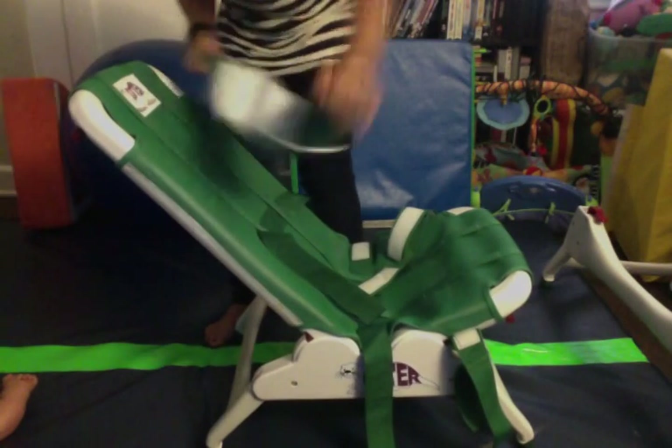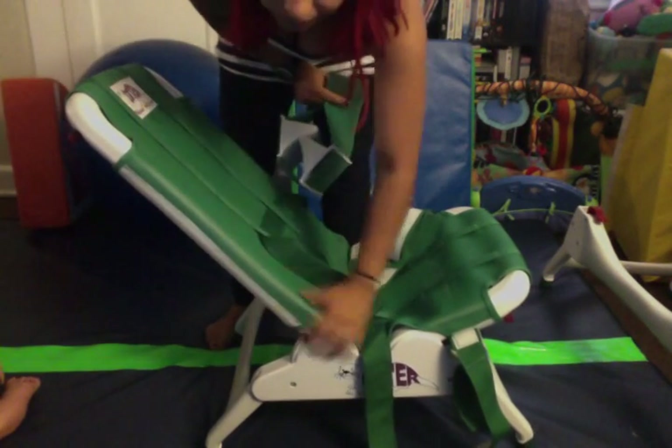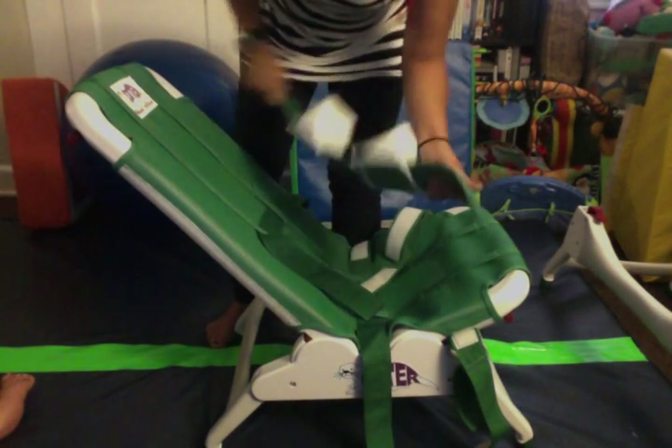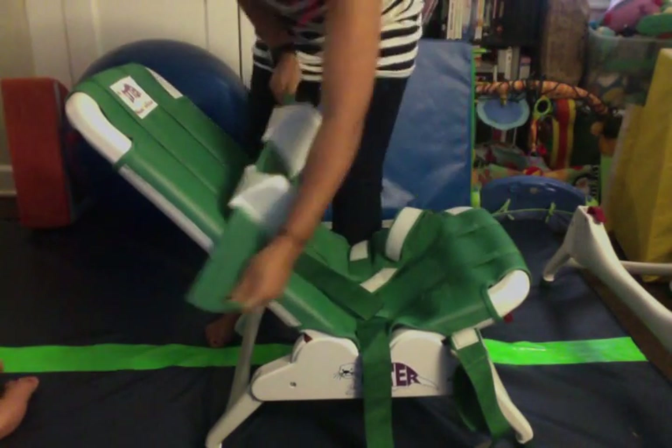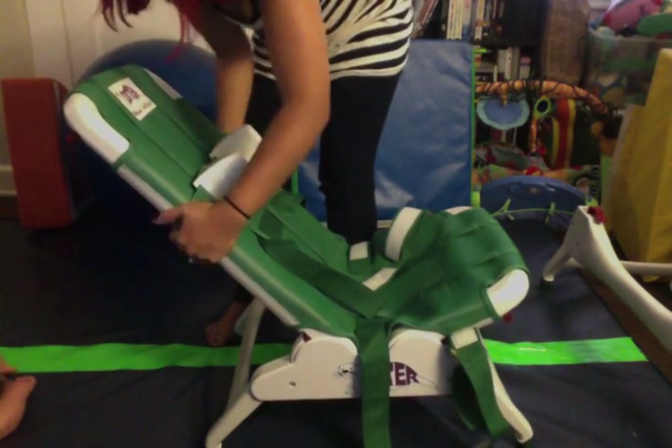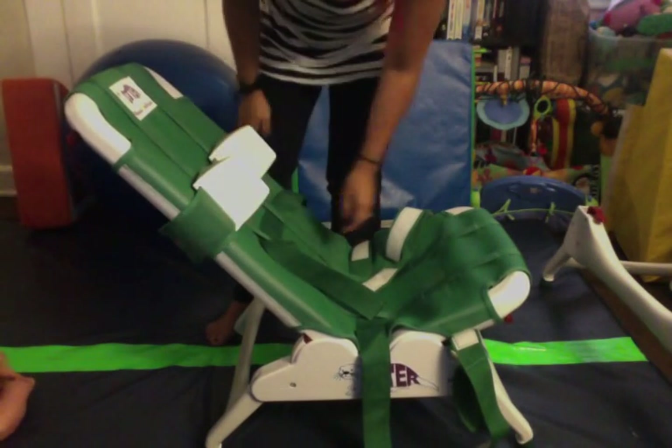On the side right here it is lined with velcro so that you can adjust the headrest to whatever height you would like. He needs it about right here so we usually stick it right there.